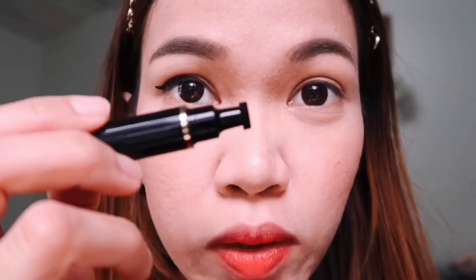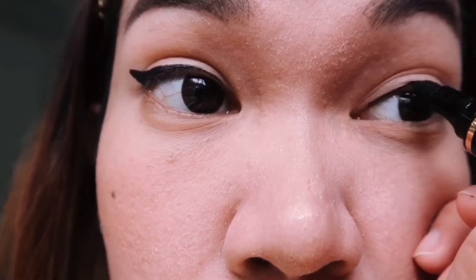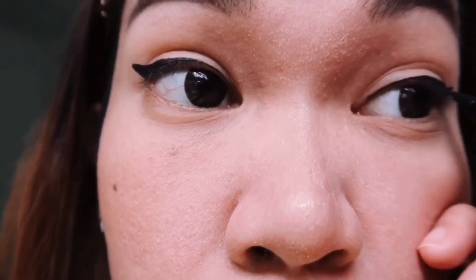We're going to open the wand with the stamp on the other end and I'm just going to stamp it on my eye. Then, just like before, we're going to connect the line or the wing. And there you go — you got your wing eyeliner.